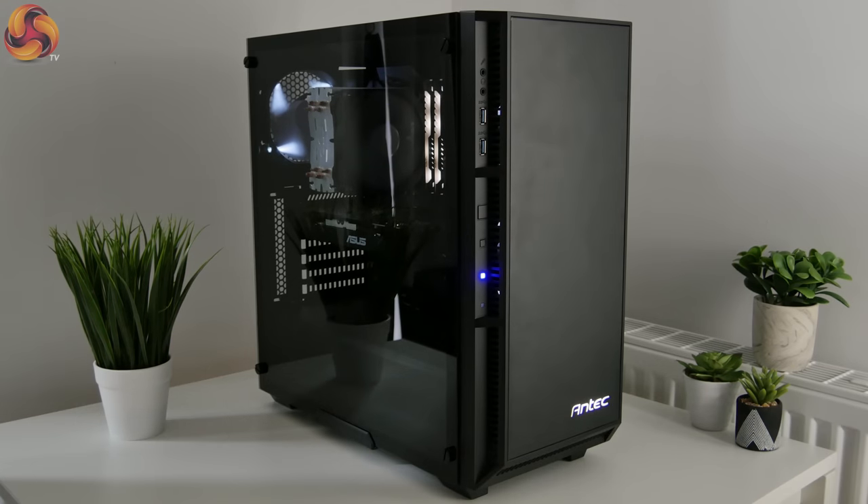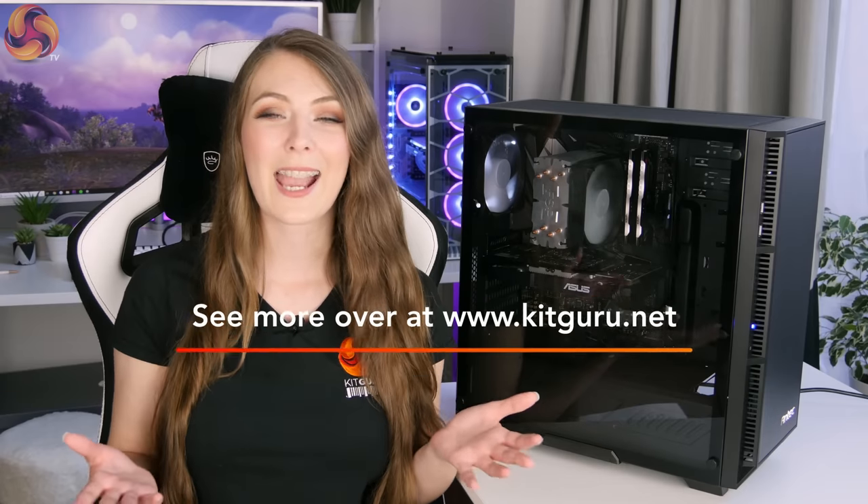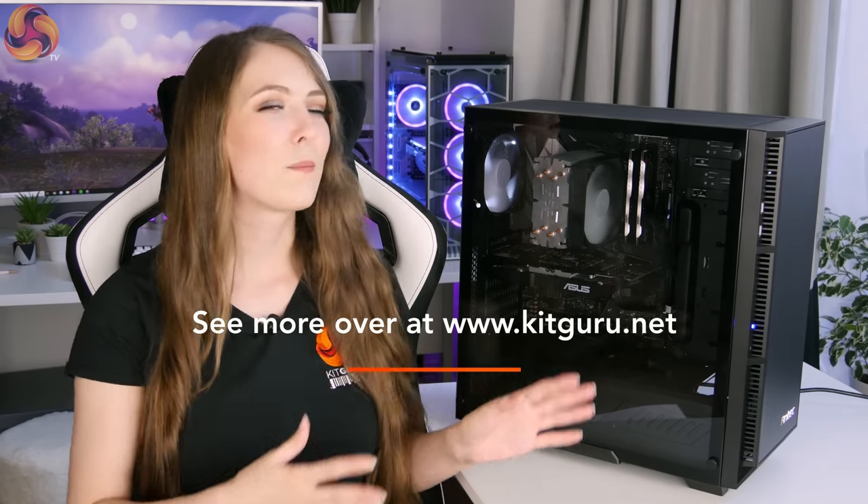Overall I have mixed feelings about the Antec P8. There's no doubt it's a budget case — you do have those dodgy dust filters and the IO cables aren't the best quality, and you miss out on any fancy RGB lighting. Building in it was a little awkward in some aspects. However, I think for the £60 price tag it can get away with a few things. Once it's all set up I really like how it looks — it's a very attractive case with the tempered glass side panel and the white fan lighting looks sleek and classy. You have good cooling options with plenty of space for different fan configurations, and the Antec fans do a decent job of keeping everything cool and quiet. If you're willing to make a few sacrifices, the Antec P8 is a decent case to consider if you're on a tight budget.